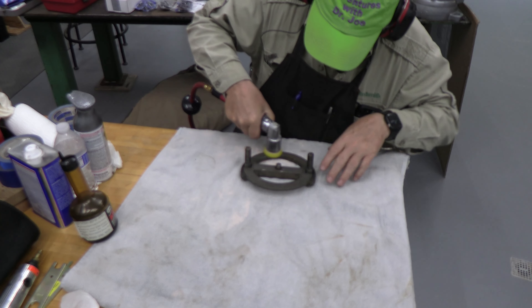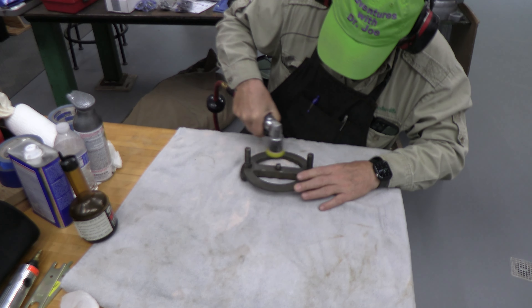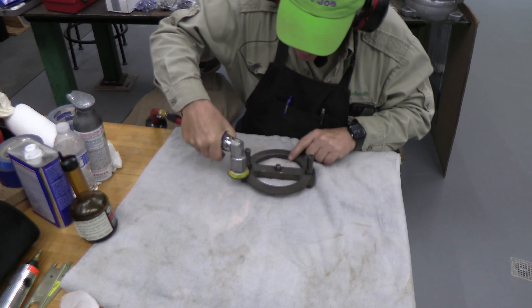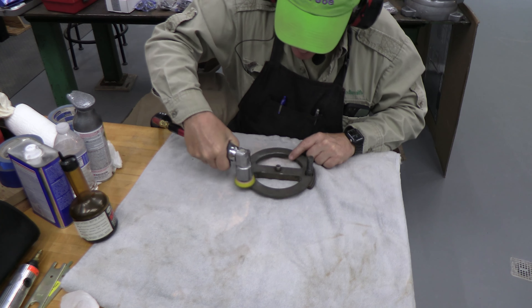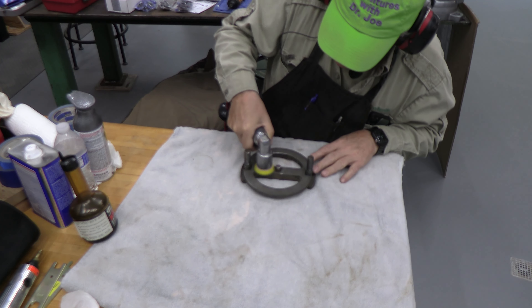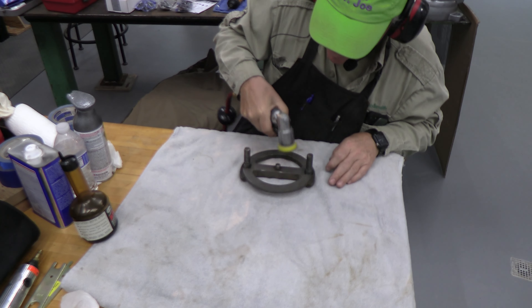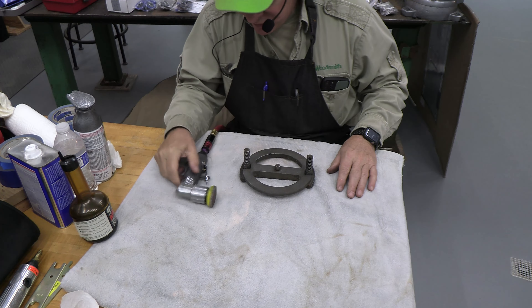You can see it really does a good job — smoothing out some metal, polishing things. There are many, many uses for this.